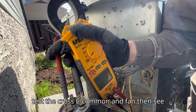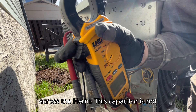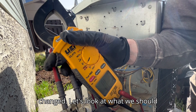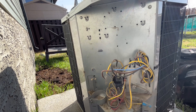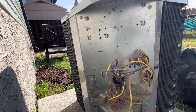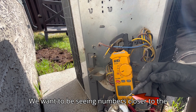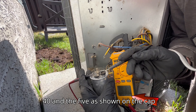Then we test across C common and fan, then C across to HERM. This capacitor is not giving any readout, so it needs to be changed. Let's look at what we should find. We want to be seeing numbers closer to the 40 and the 5 as shown on the cap itself.